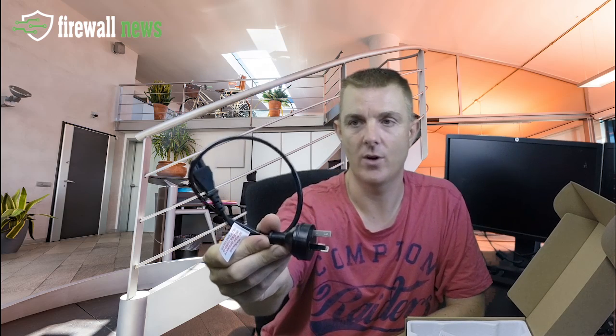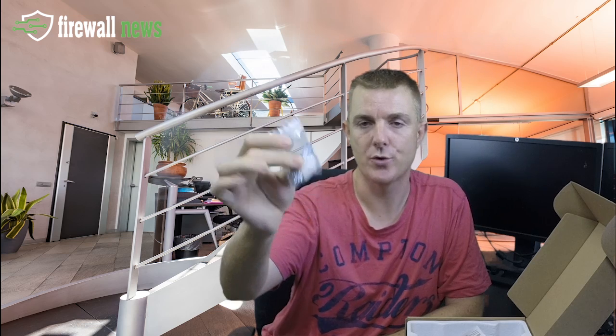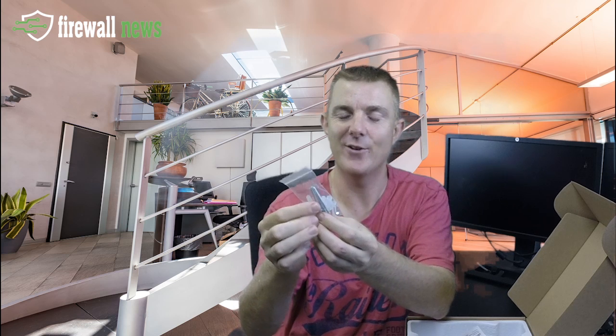This is obviously Australian so we've got about a half meter power cable. Along with that you get bolts for ceiling mounting — the bolts are for bolting through into a ceiling tile — and then you've got standard screws for wall mounting or solid ceiling installation.